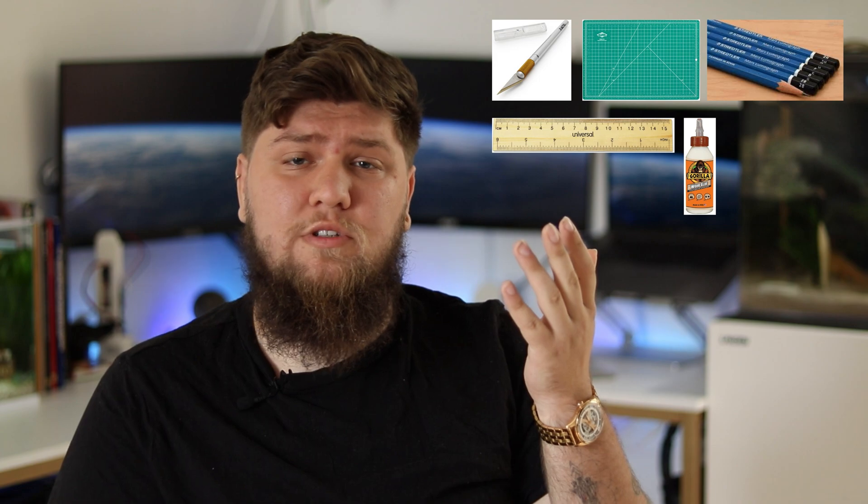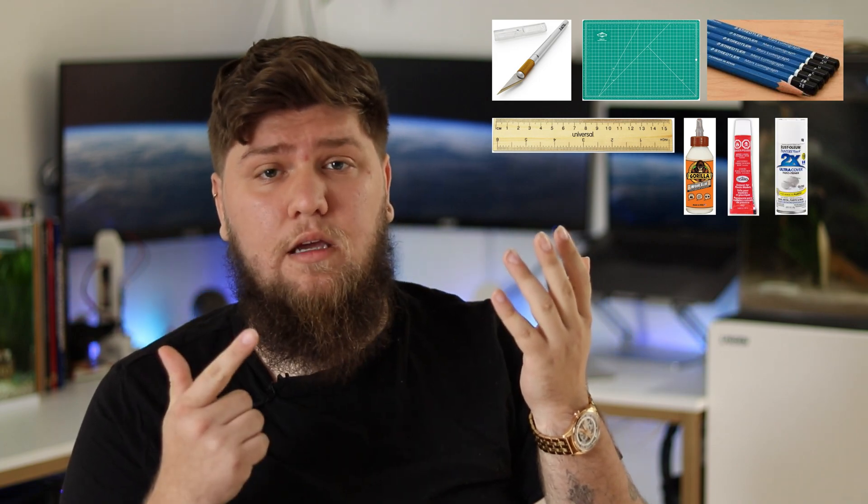Alright, so let's talk about how you can get started. Most people start with low power and work their way up, but that's not the only way to do it — it's definitely possible to get started with high power. To get started with low power, you'll need a couple of tools: an exacto knife, a cutting mat, a ruler, a pencil, some wood glue, some plastic cement, and some paint. You'll also probably want to start with a kit. Estes provides a model rocket kit that comes with everything that you'd need — a launch pad, a launch controller, and two model rockets to get you started. I'll throw a link to all the tools and materials you need in the description below.